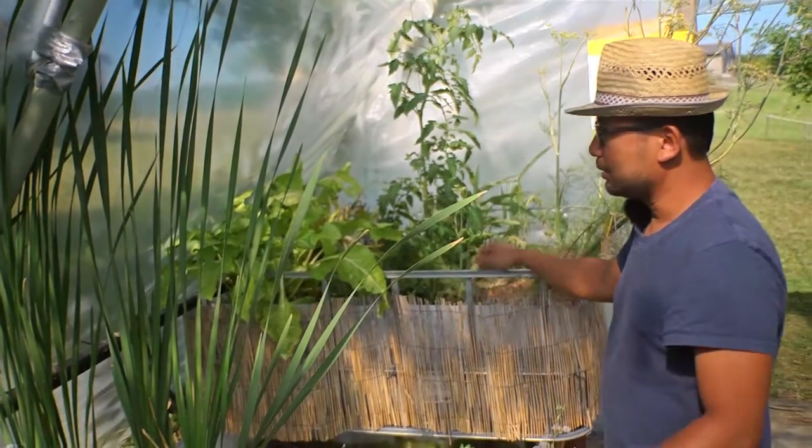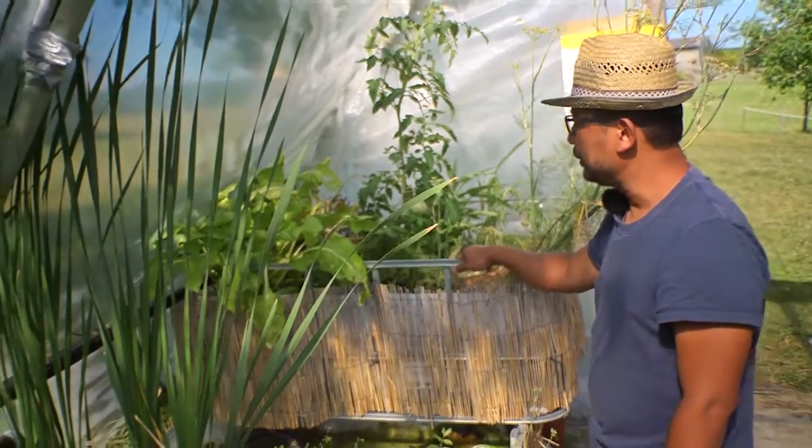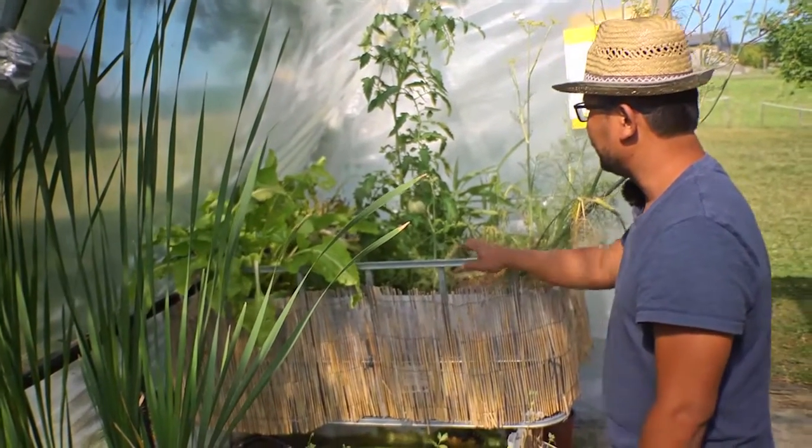It's a bit hot in here because we are already at the end of June and inside it can be above 40 degrees, so you can see that some of the plants are struggling — but we are experimenting, this is how we learn.